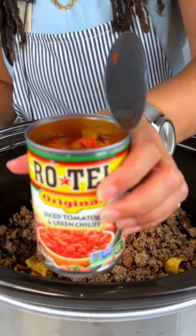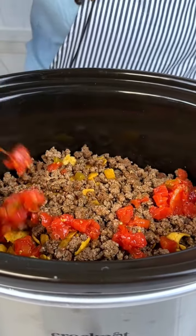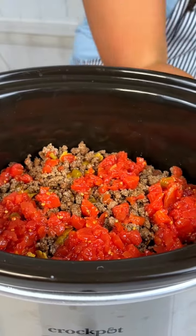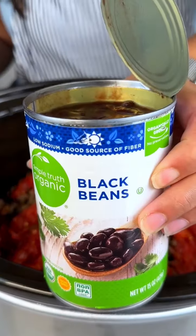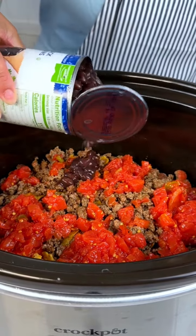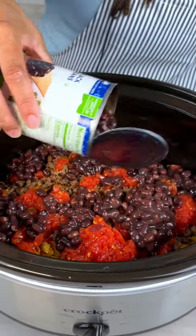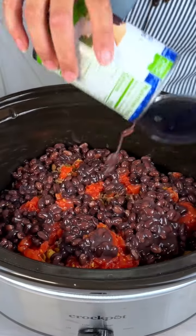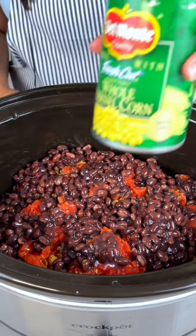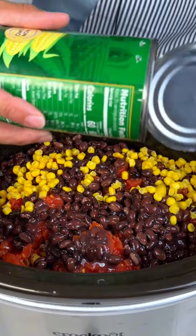We're gonna add some Rotel — you can use the spicy kind and leave the juice in there. You want that to soak into your chips just a little. I also have some black beans; I took out most of the juice because for the black beans you don't want that much juice, or your chips will be soggy.